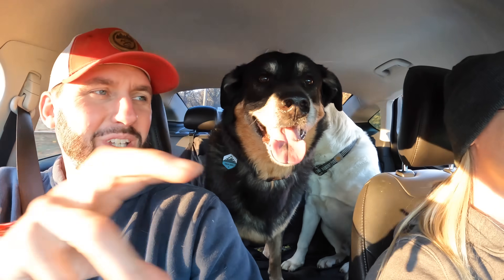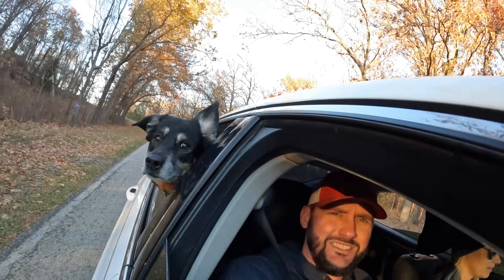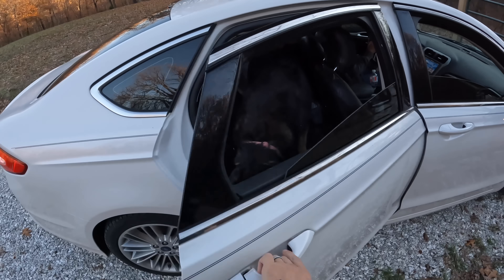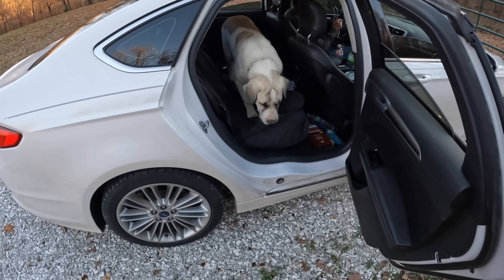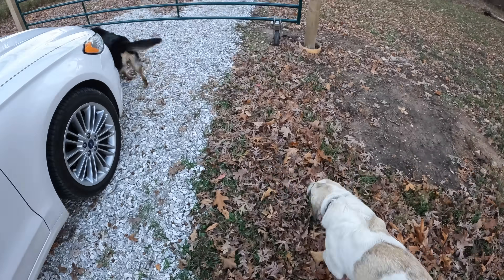Every time Herc starts to get a little bit of headway between the seats — boom — there's a Nala head. Come on, buddy. There you go. Yeah, welcome home.